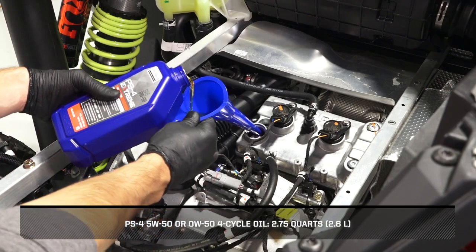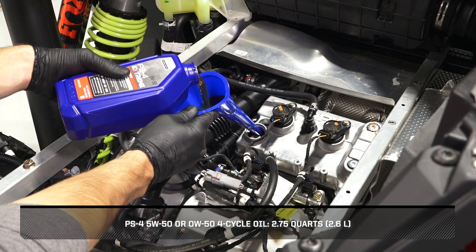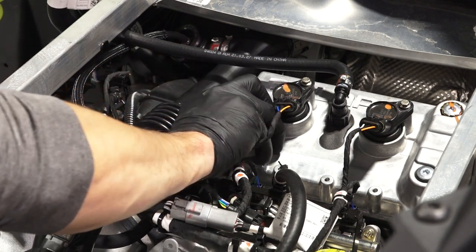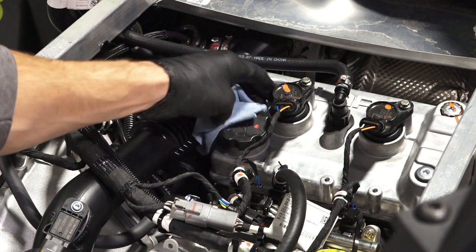Add the proper amount of the recommended oil through the oil fill cap. Do not overfill. Then reinstall the oil fill cap and wipe up any residual oil.